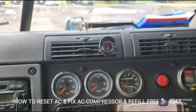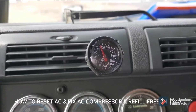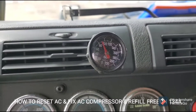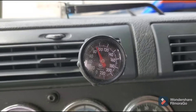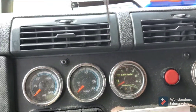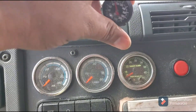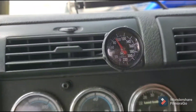Hey guys, it's Hafiz. Today I'm going to show you how to reset your AC, or how to fix it if something is wrong with it and it's not working. Right now it's almost 90 degrees inside my truck. As you can see, I'm using this GoPro recorder.